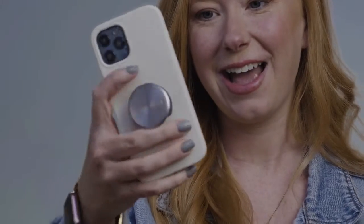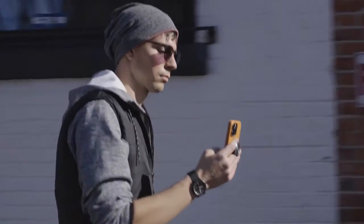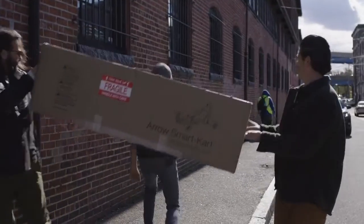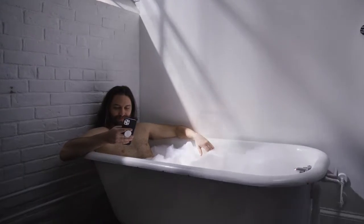So press the Tango button for safer selfies. Navigate the city while only looking at your phone. Or just stare blankly into the glow of a screen. This is not a toy. This is the Tango.